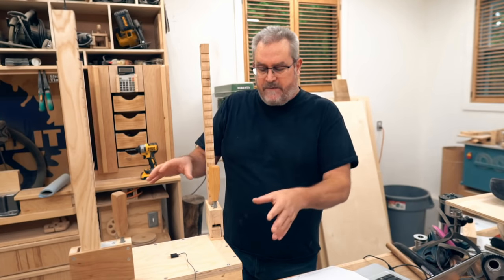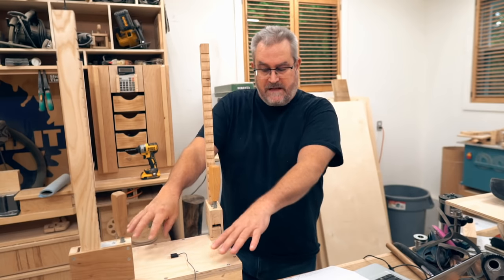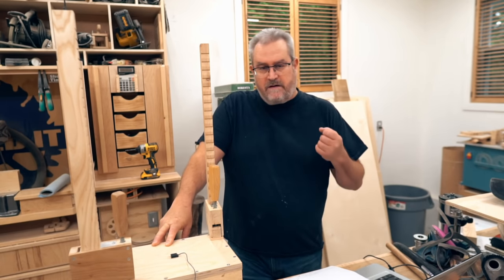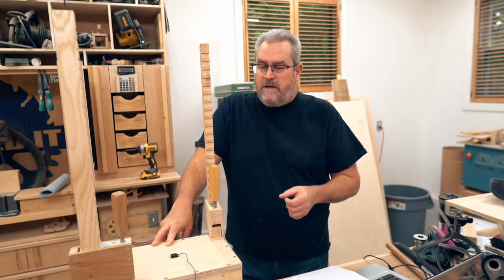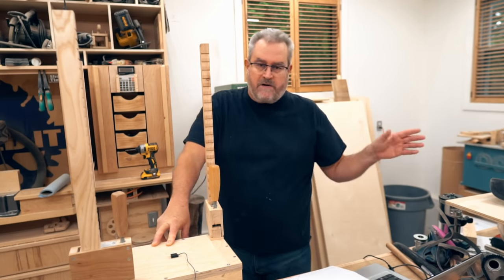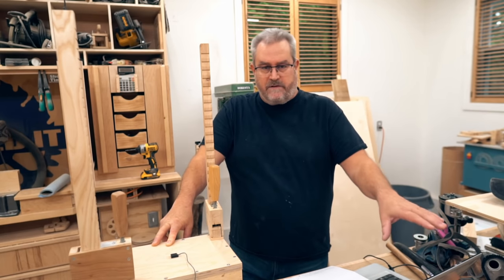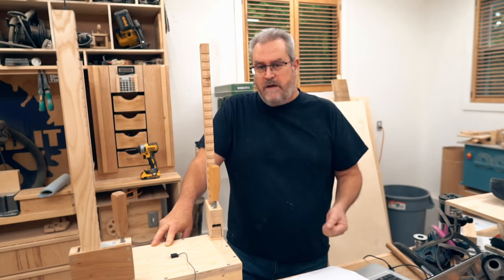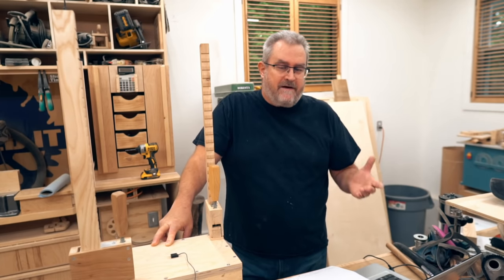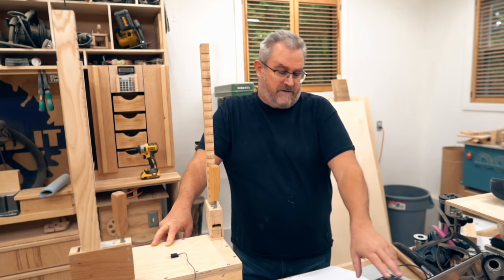All of the panels I made were half-inch thick. I did find a piece of three-quarter-inch Baltic birch, put it on the box, and ran some sweeps with that. I saw a very marginal improvement over the half-inch — just marginal. It wasn't even worth capturing for the video because you really wouldn't be able to see a difference. It looked almost identical to the half-inch, just very slightly better.